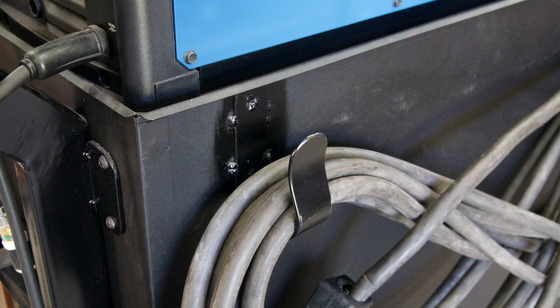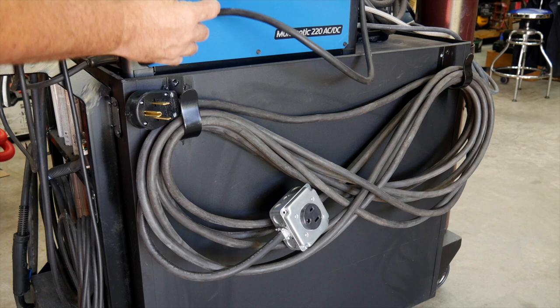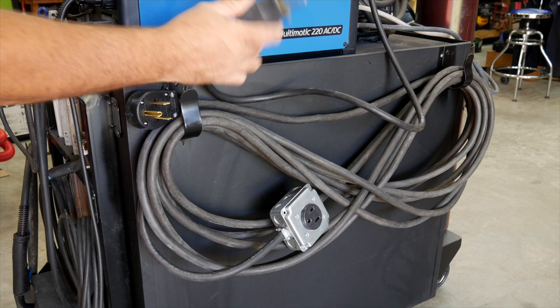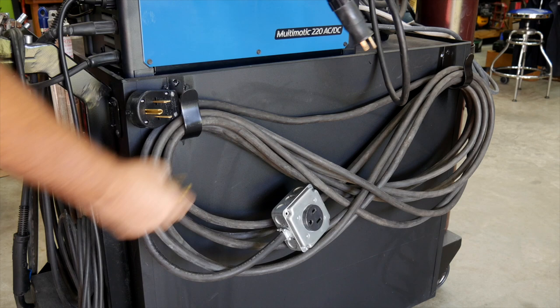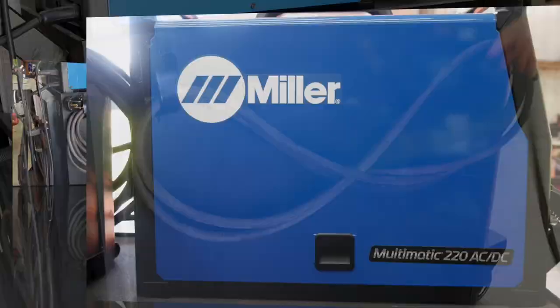One big tip: this is a 110/220 welder, so you can run it on 110 or switch out the plug to 220. You're going to get a lot more functionality on 220. I would recommend running on the 220 side whenever you can rather than just 110. With the cord stored on the back hooks, I can easily grab it and run it across the shop wherever I need. And if I'm taking this mobile to a friend's place, I can easily swap it back and run it off 110 volts — which is really nice.